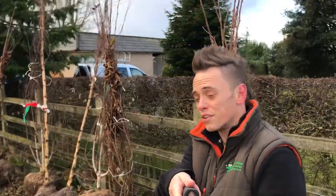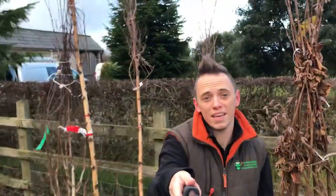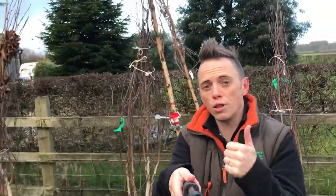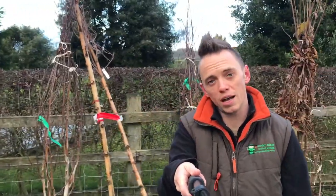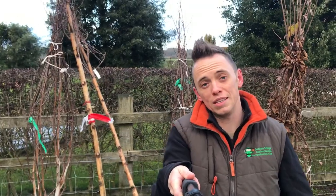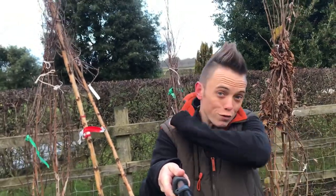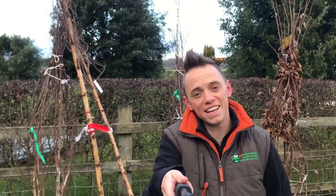So 17 trees arrived this morning for the Exploding Atom Garden, a few of them are behind me here. I'm going to be using a mix of root ball and bare root trees, and autumn is the perfect time to do that because you can get them in, they can get established before the spring, and then you get a full flush of foliage and colour next year.